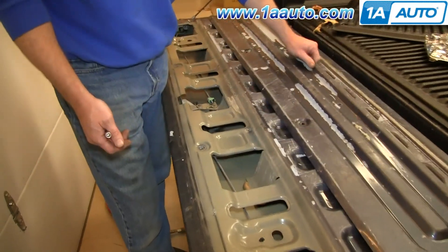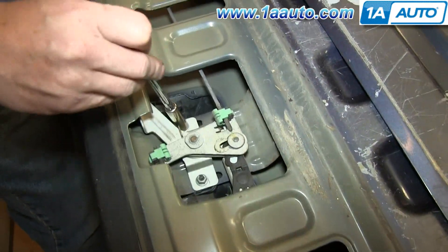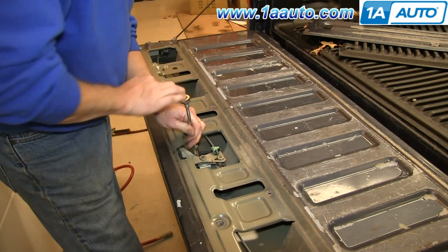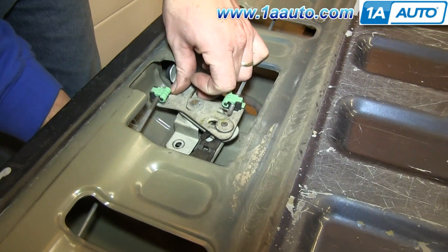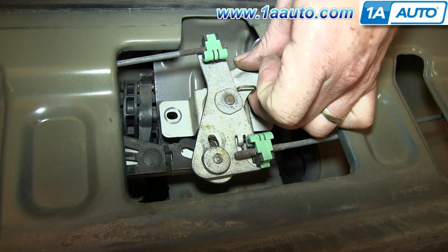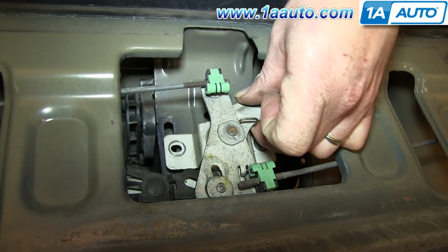Lift this panel out of the way and then remove this 10mm nut and this 10mm nut. We'll fast-forward as Mike does that. Now just lift up on the latch and pull the handle studs out of there, then maneuver the handle until you can pull that top part down and out.